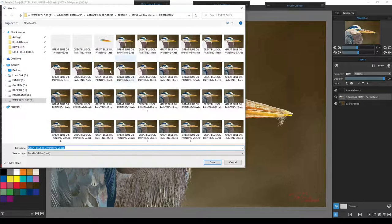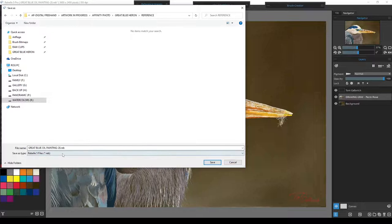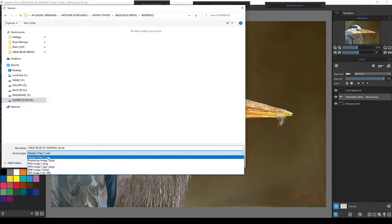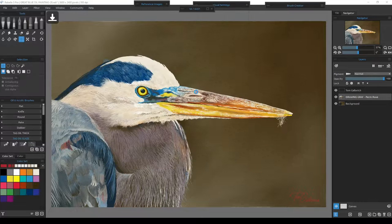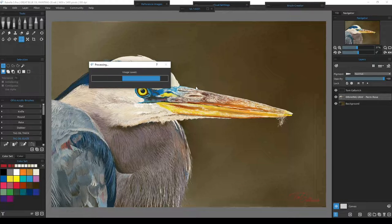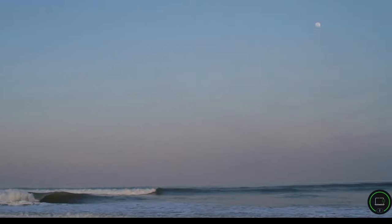We'll leave the original file and go to the new one, put it into the reference, save it as a PSD — just leaving it named 'Great Blue Heron.' Now we'll close this down and open up Affinity.